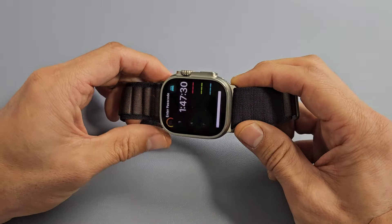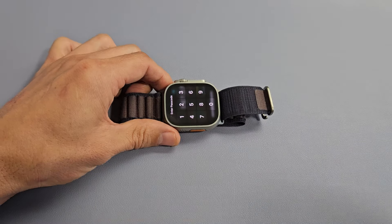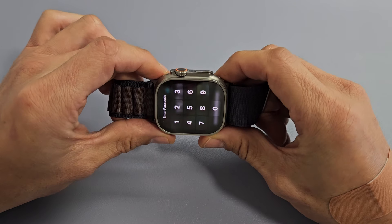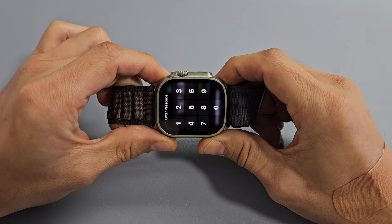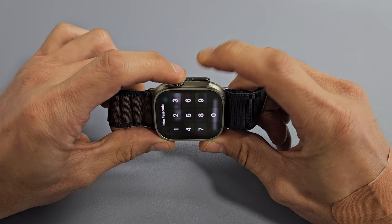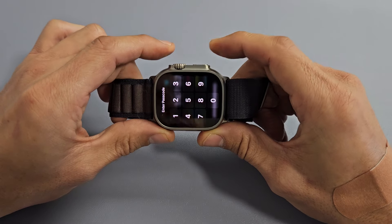Take note that this one here is fixed, but we're going to pretend we have a black screen. So the first thing we're going to try is we're going to restart it using a two-key combination. While the watch is on, even though you have a black screen, what you want to do is press and hold the digital crown and the side button. Press and hold both buttons. Don't let go until you see an Apple logo appear.